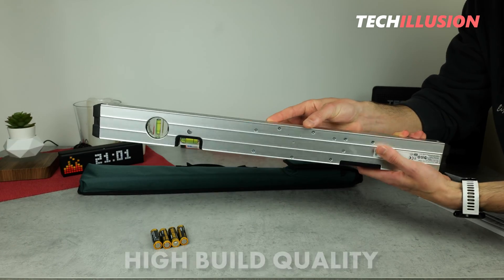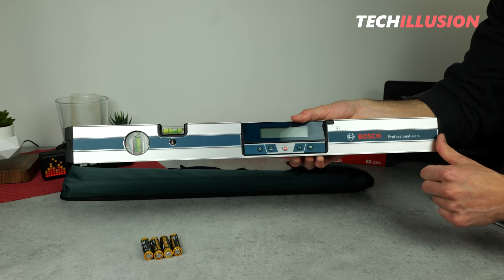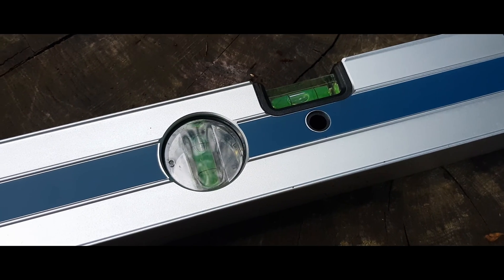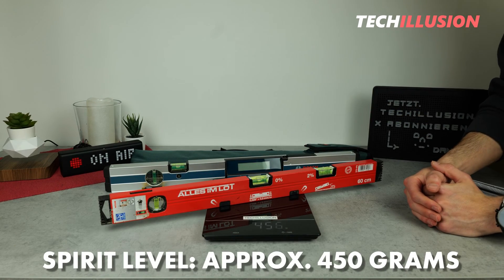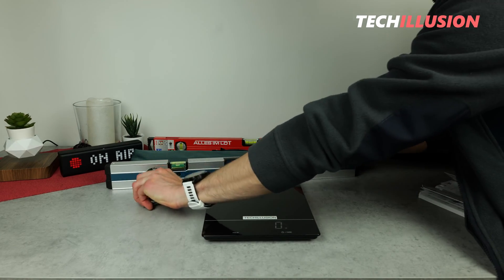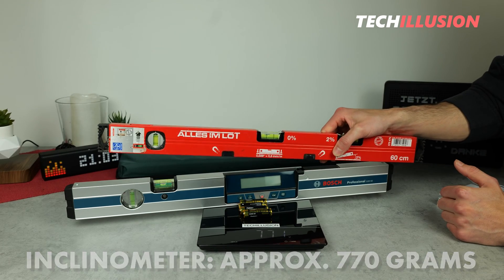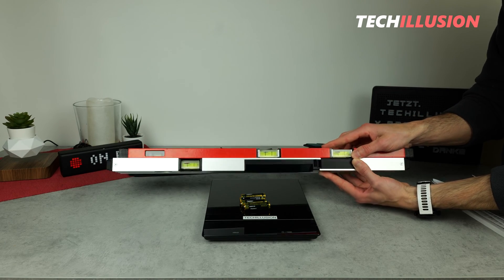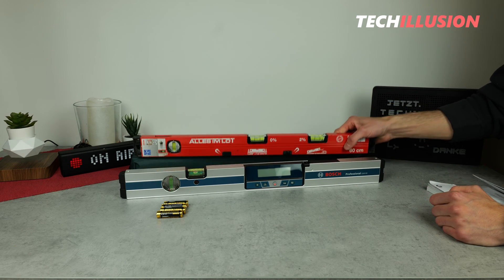The device is made of a sturdy aluminum body and is extremely well crafted — I couldn't find any material residues or sharp edges, which one can expect in this price range. Regarding weight, the digital inclinometer is slightly heavier than a regular spirit level. The 60 cm conventional variant weighs 450 grams, while the Bosch device with four AA batteries comes to a gross weight of 770 grams — nearly 300 grams more. From practical experience, the additional 300 grams doesn't make a big difference. However, to truly stand out from a conventional spirit level, we need to power it up.